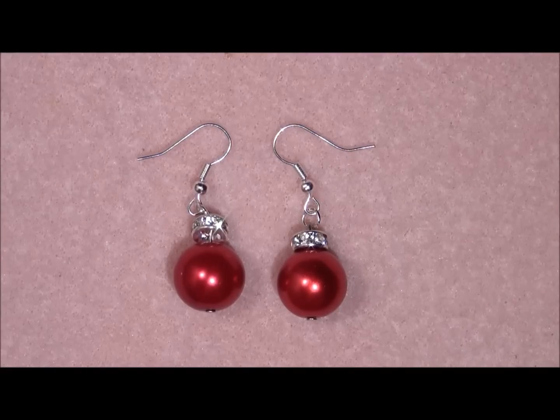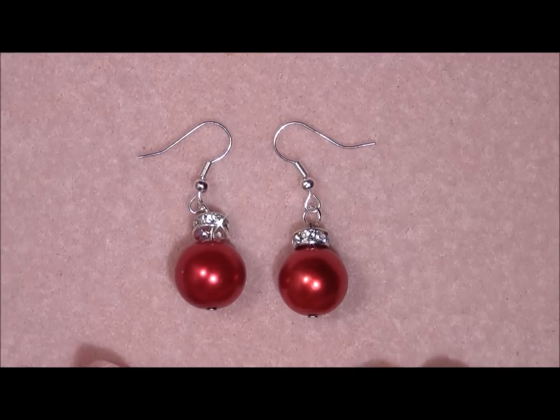So you can make this with almost anything. I'm going to explain it further because you don't need the same size of beads that I use. But if you have two bulky beads and you have something nice to do on the top, then you can make these earrings. So let's start.